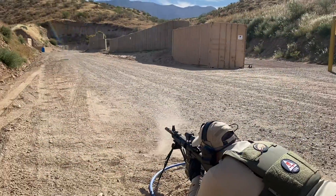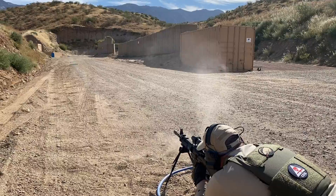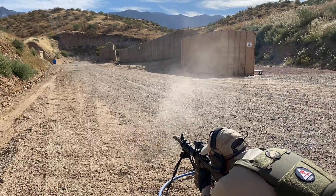From this first position the shooter has to get three hits on the left target, two hits on the right target, then back and one hit on the left target.